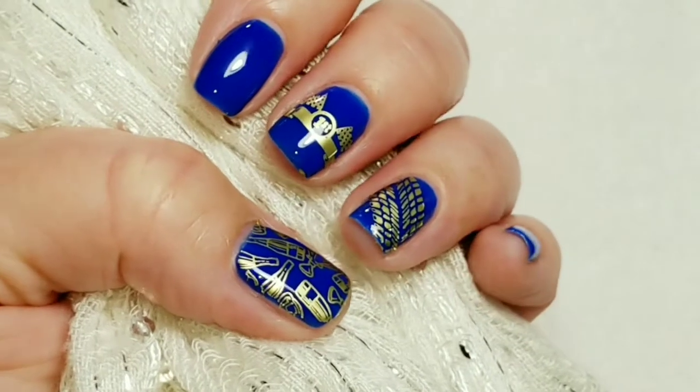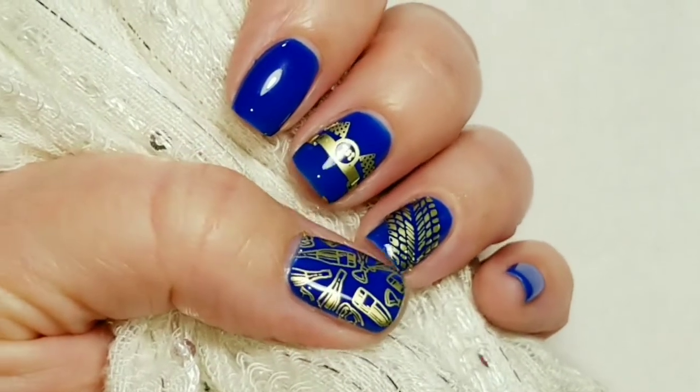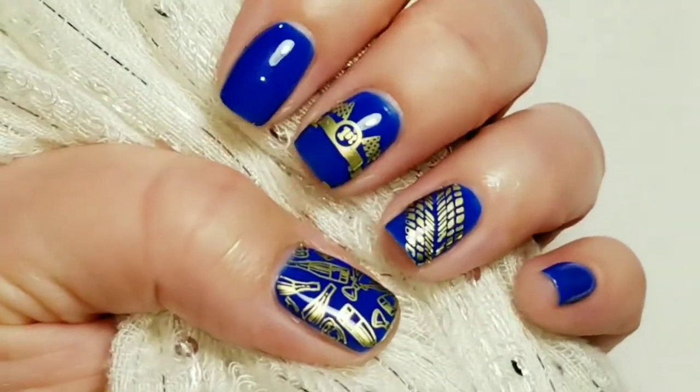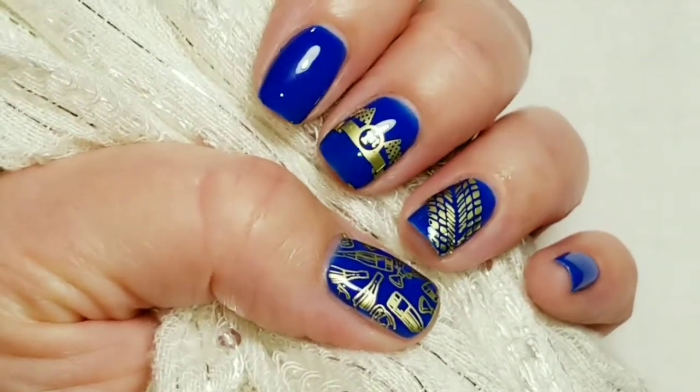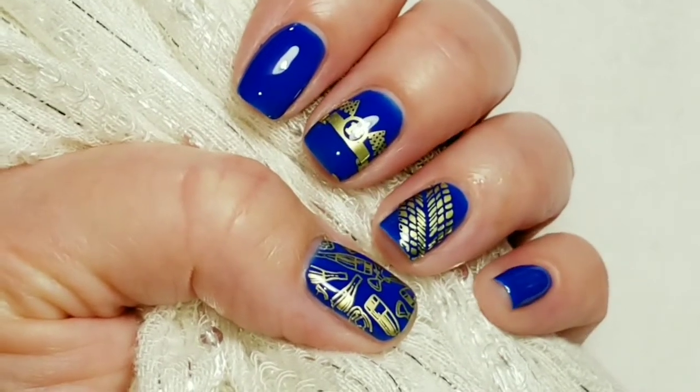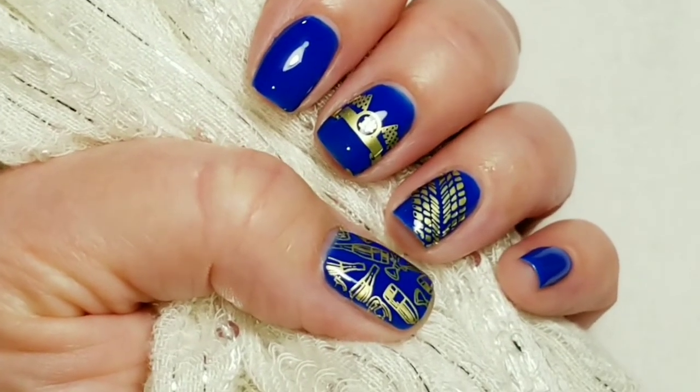And here is the finished look. I am completely loving how this came out and I hope you guys do too. If you like the video, please give it a thumbs up. If you're not one of my subscribers, please subscribe. Thank you for watching. Bye for now.